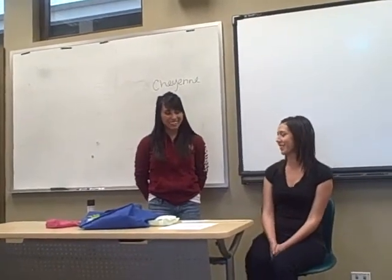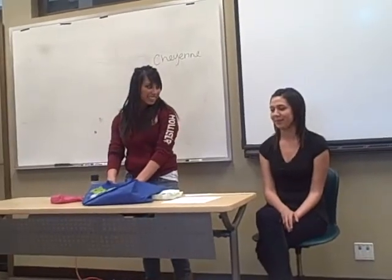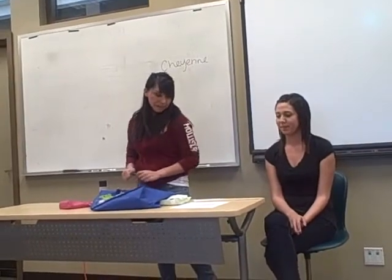And today I'll be doing a look inspired by Katy Perry. This is my model, Jessica. I'm only going to be doing her right eye, and here we go.